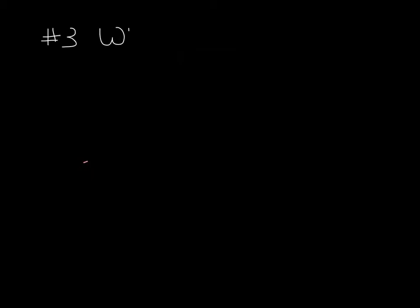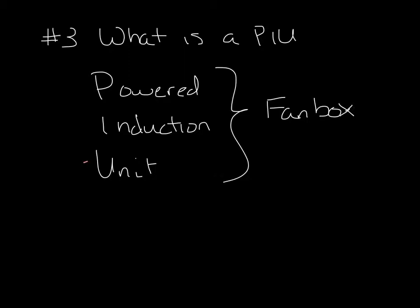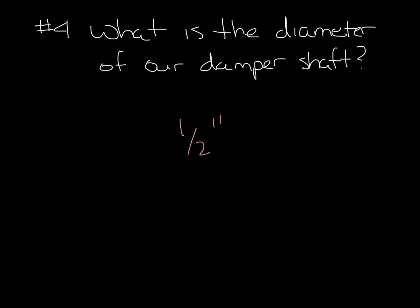Question 3. What is a PIU? PIU stands for Powered Induction Unit. This is basically another name for a fan box. Question 4. What is the diameter of our damper shaft? Our damper shafts are 1.5 inch.